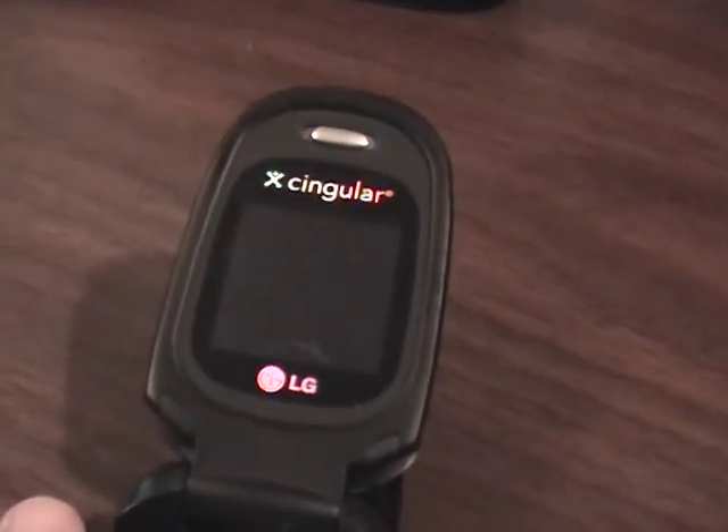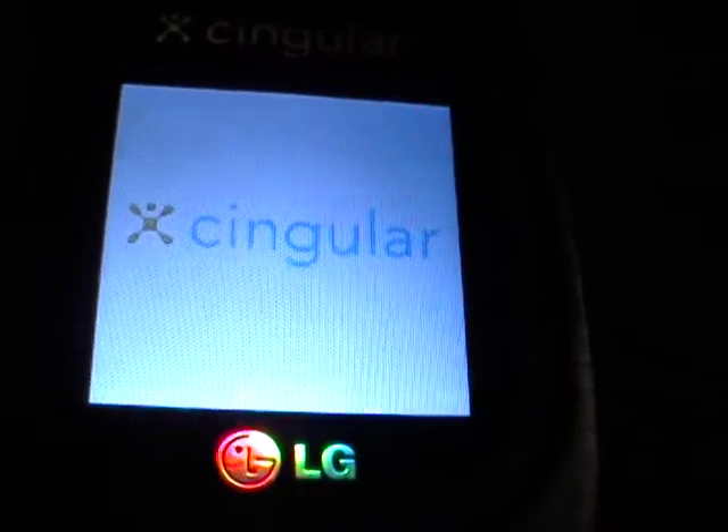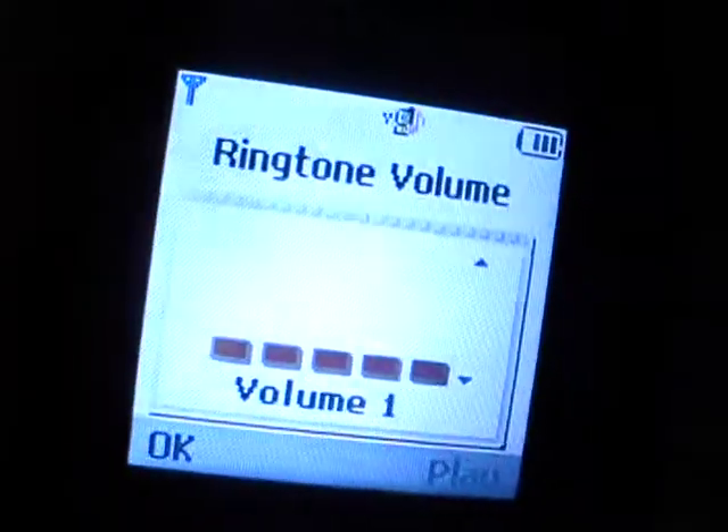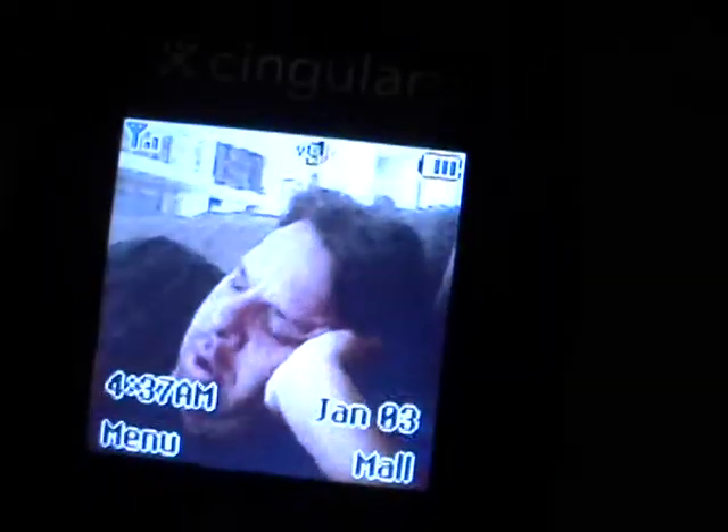Let's power the phone on for your viewing pleasure. There's a battery here. It seems to be responding audibly and visually just fine to the operation of the keyboard.